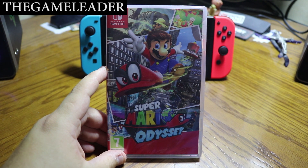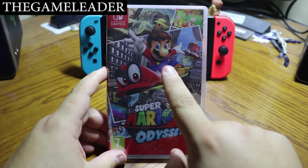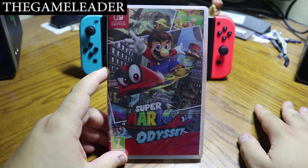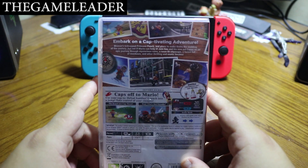Without further ado, let's start the unboxing of Super Mario Odyssey. As you guys can see right there in front of you, it is the amazing looking artwork of Mario himself and his hat, some screenshots taken from the game, and the title itself: Super Mario Odyssey.